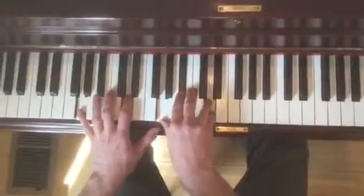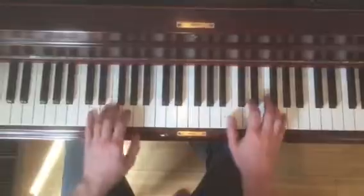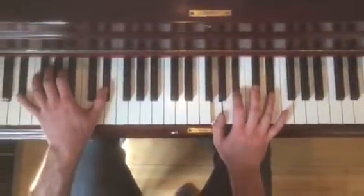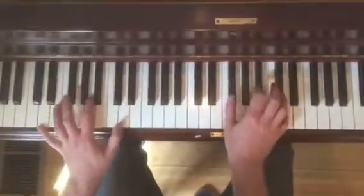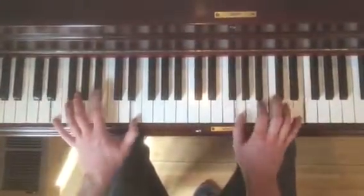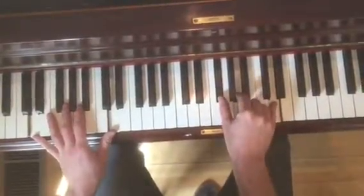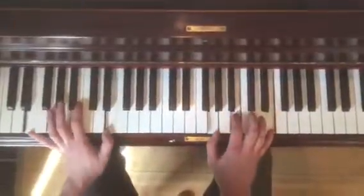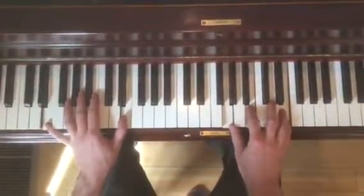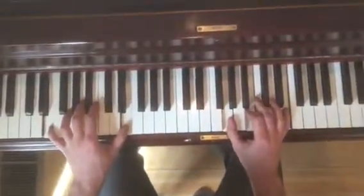Back to your G minor, and then you do your little walk. So that's G chromatically down to an E flat major chord. And then there's D major. And then we're now going to modulate to E minor. So now we're going to do the exact same thing, but in E minor.